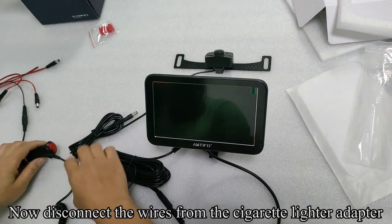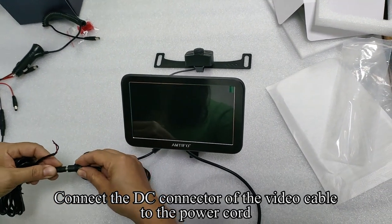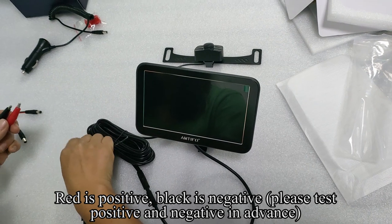Now disconnect the wires from the cigarette lighter adapter. Connect the DC connector of the video cable to the power cord. Red is positive, black is negative. Please test positive and negative in advance.